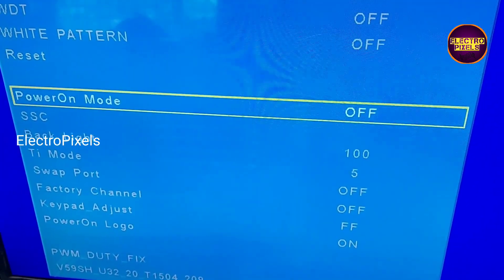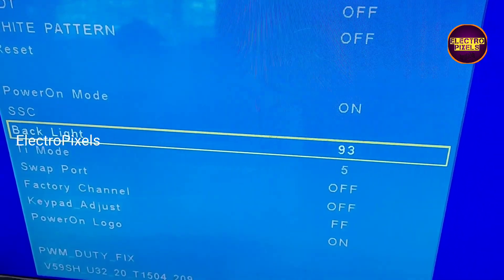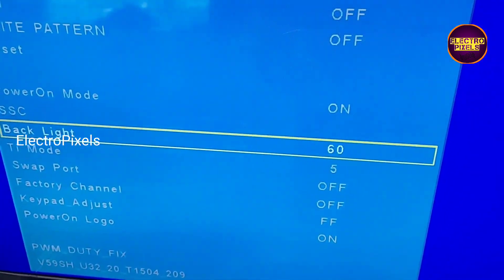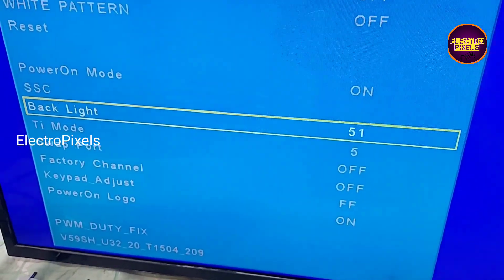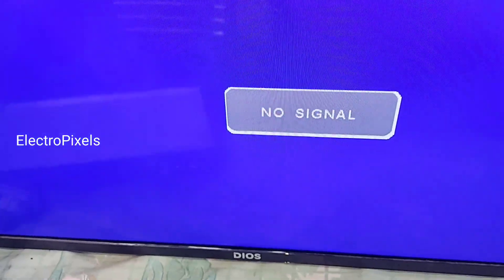Go to Function — in Function, you can see Backlight. By default, the backlight will be at 100. I also turned on the power-on mode so the TV will automatically turn on whenever plugged in without using the remote. To increase the lifespan of the LED backlight, keep the backlight level between a minimum of 50 to a maximum of 60 percent. That's it — the TV is repaired successfully. Thank you for watching.